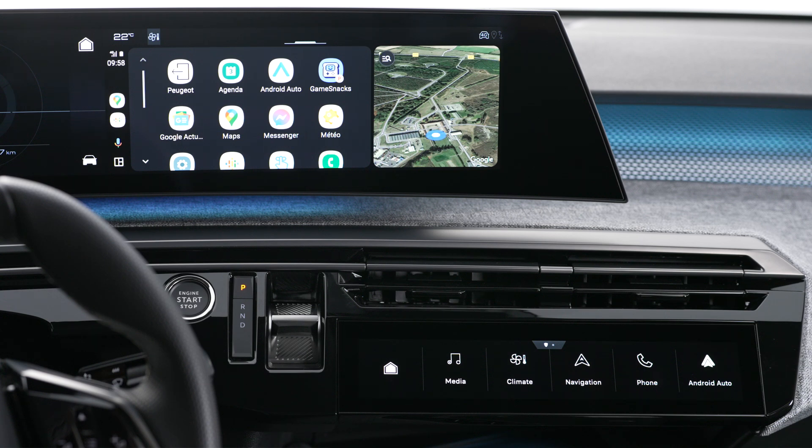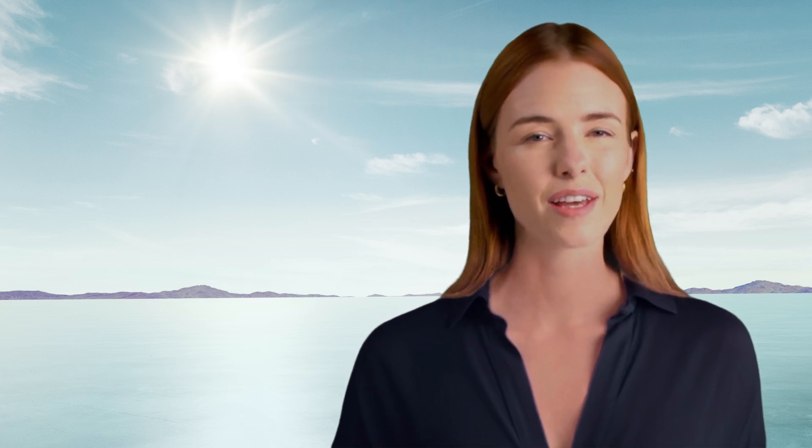During the first connection, you will have to follow a validation process on your smartphone. This must be carried out whilst the vehicle is stationary. The smartphone is charging when it is connected via the USB cable. To activate the smartphone's voice controls, long press on the control button on the steering wheel.